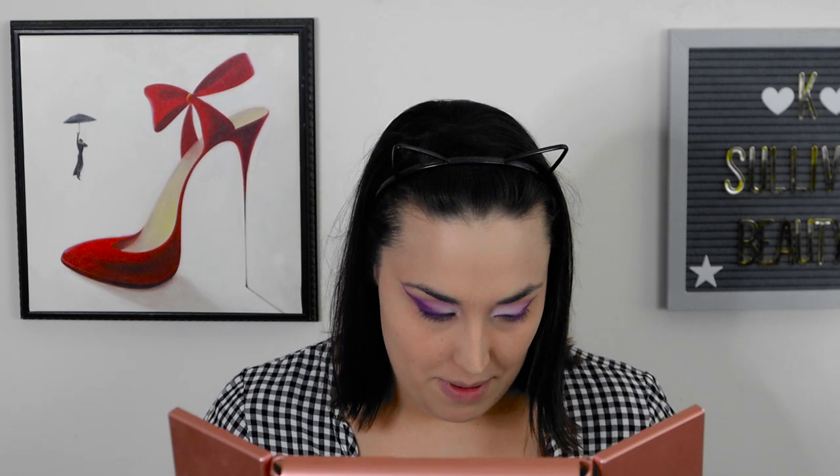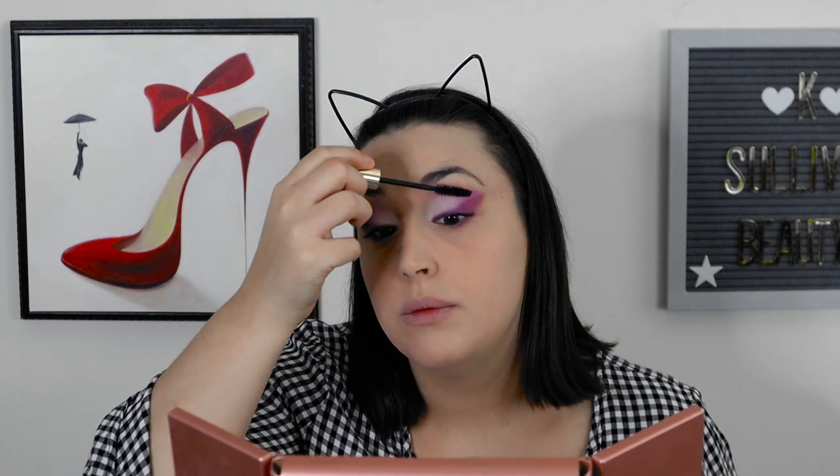So I'm gonna put some mascara on. I'm gonna use the Wander Beauty Unlashed Mascara. I love this mascara — it's a favorite of mine. I got it in a Boxycharm.